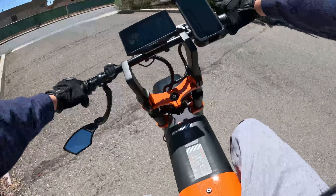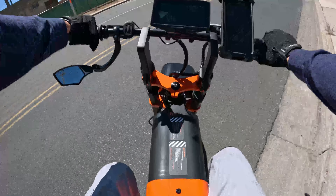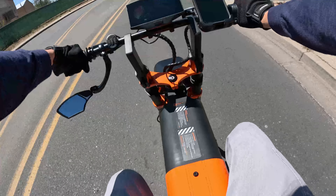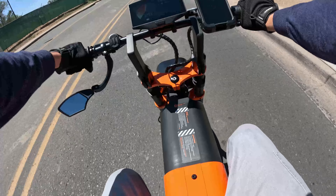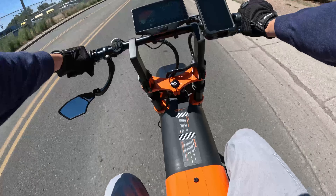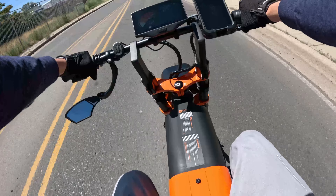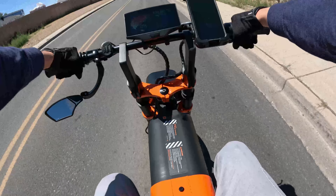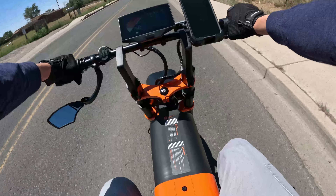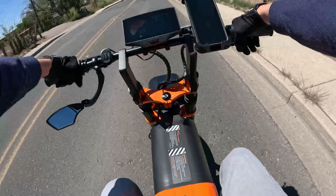Hello everyone, my name is Chris. This will be my first YouTube video and I'm just gonna show off my new e-bike — this is the Async A1 Pro. It's a little modern moped and it's a ripper.